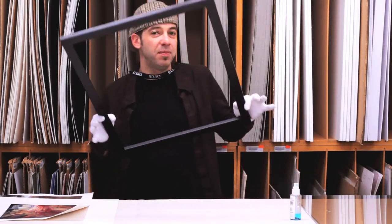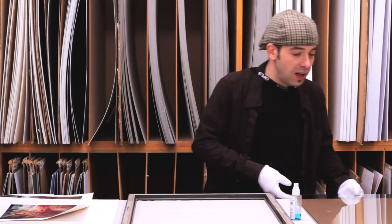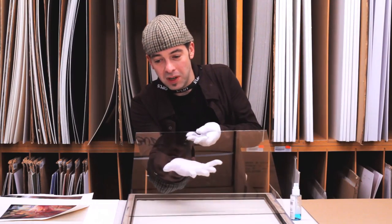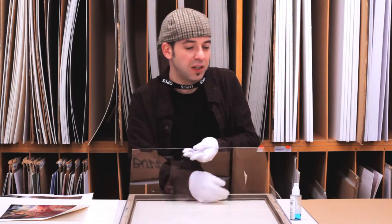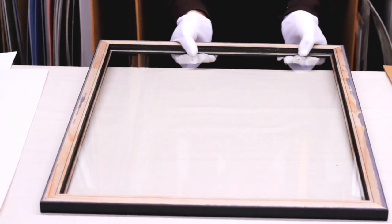So now that I have my frame, I've unwrapped it. I'm going to put it on the table — I've set myself up over here, I've got my white gloves — and I'm going to put the glass right into the frame, just like that, nice and carefully.